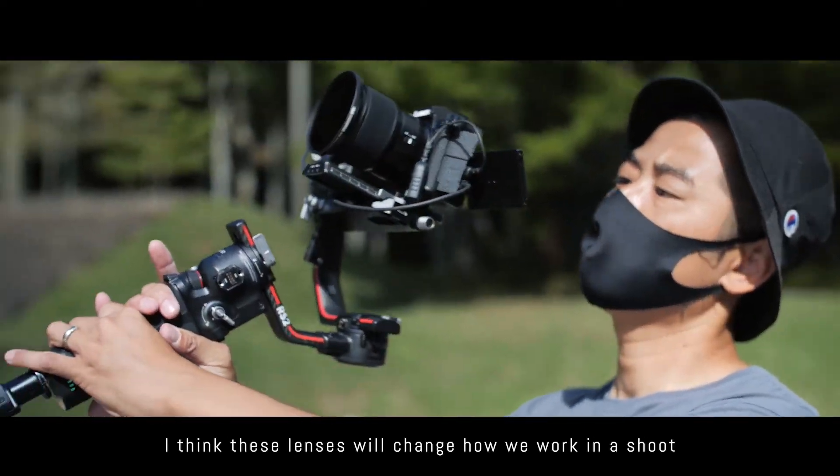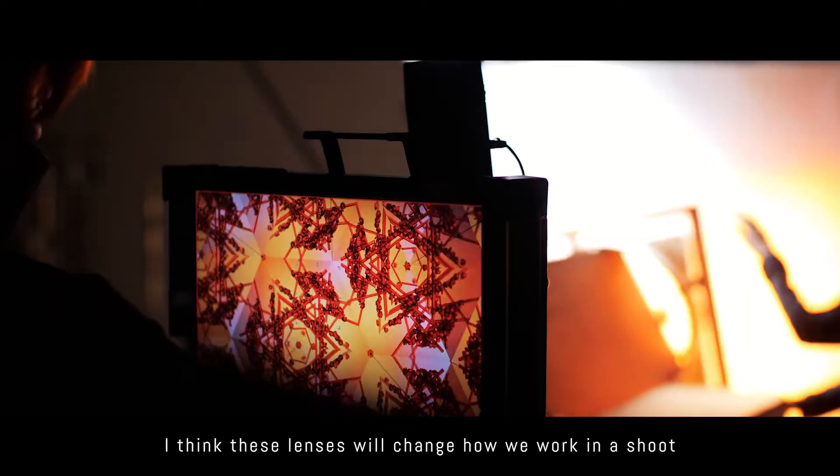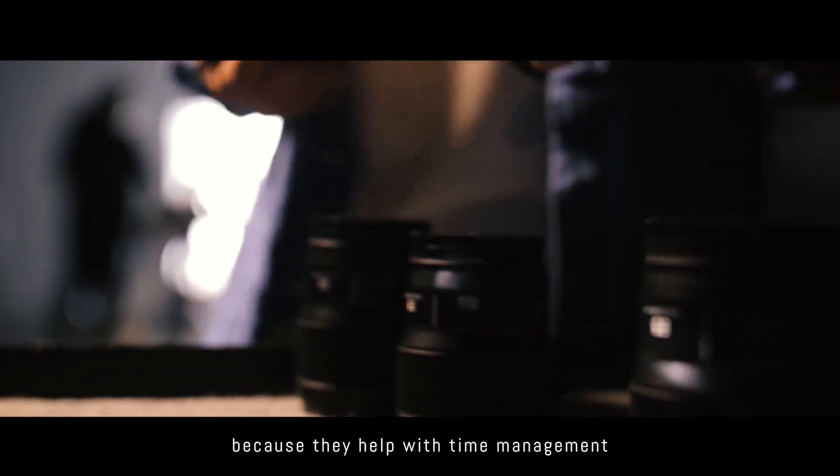I think these lenses will change how we work in a shoot because they help with time management and improve the quality of the work.